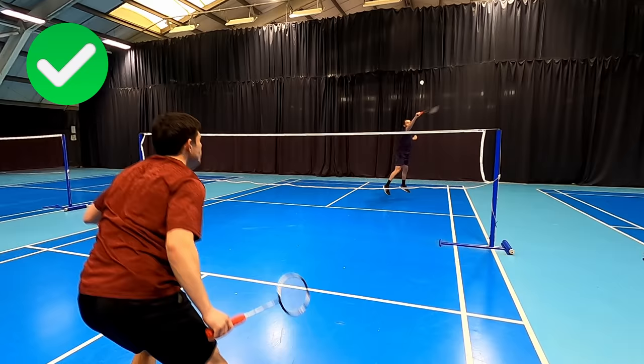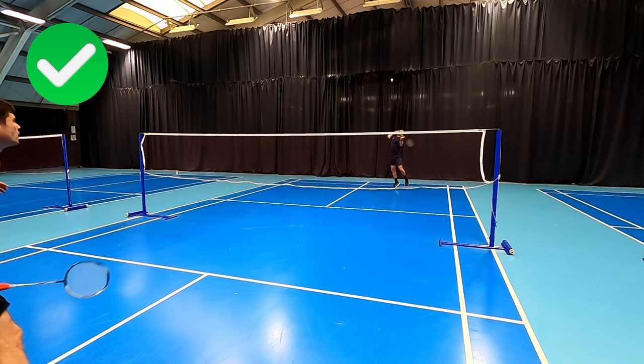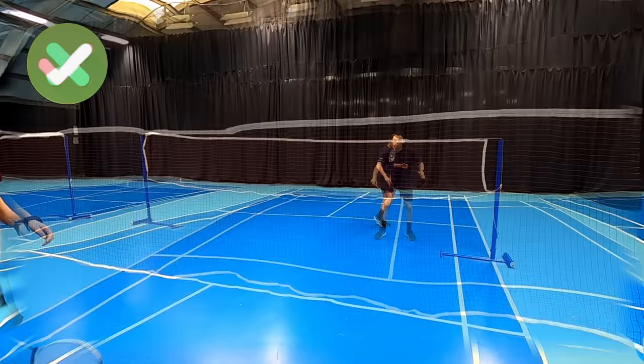For badminton we have a different recovery for different shots. You'll see that when I hit a good smash I run in, because our opponent will struggle to lift it and it's the quickest way to get to the net.